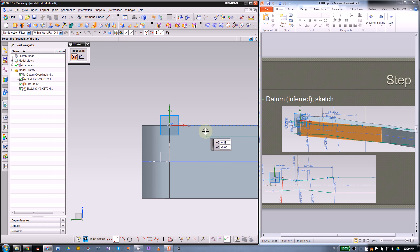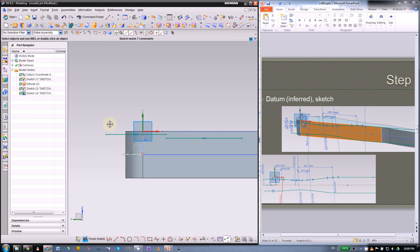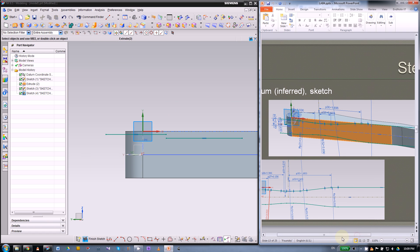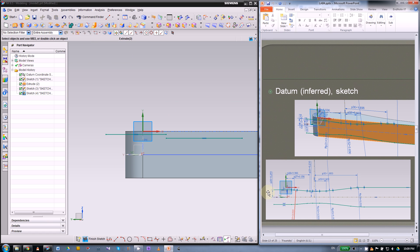Now we can look at the dimensions. The left side will be 0.28 inch, the middle side will be 0.233 inch, and for the right side you don't have to worry about that.